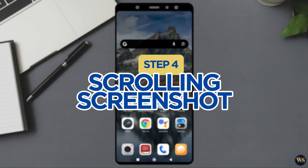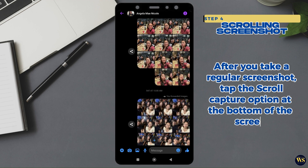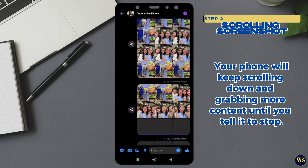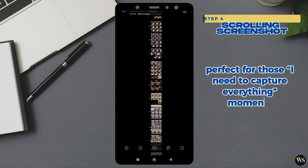Step 4: Scrolling Screenshot for Longer Content. Got a super long conversation or web page you want to capture? After you take a regular screenshot, tap the scroll capture option at the bottom of the screen. Your phone will keep scrolling down and grabbing more content until you tell it to stop. It is like your phone has a scroll bar that never ends — perfect for those 'I-need-to-capture-everything' moments.